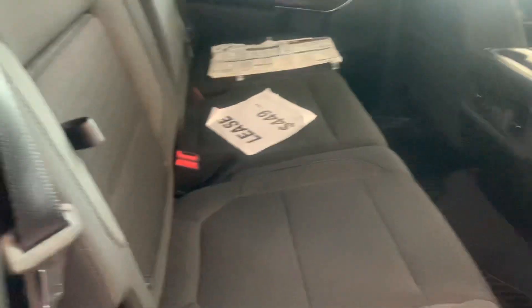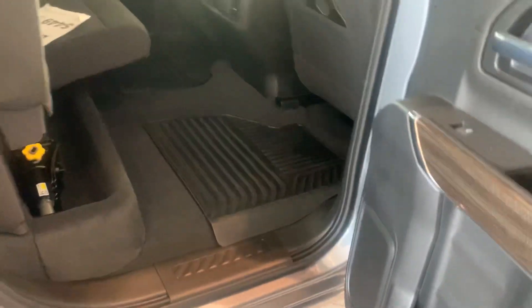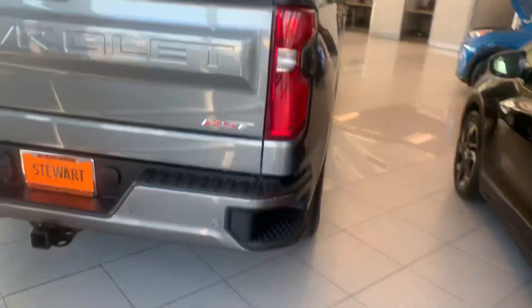Nice big back door — these seats fold up. Got a spray-in bed liner, sliding rear window, all the parking sensors, towing. Seems pretty loaded. This is good on gas as well — it's a four-cylinder turbo. Blind spot indicators in the mirror.